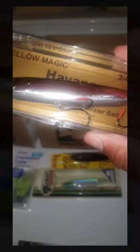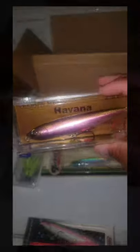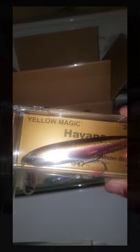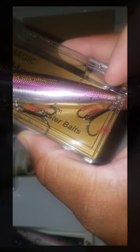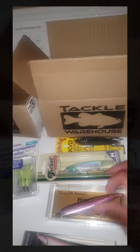Next one — Yellow Magic. Havana, Japanese design topwater bait. I got it because there are trout in quite a few of our lakes here in Southern California, so grabbing something that looks like a wounded trout would be really good. As you can see, it comes in this hard little case. Those look like some stout, serious hooks.